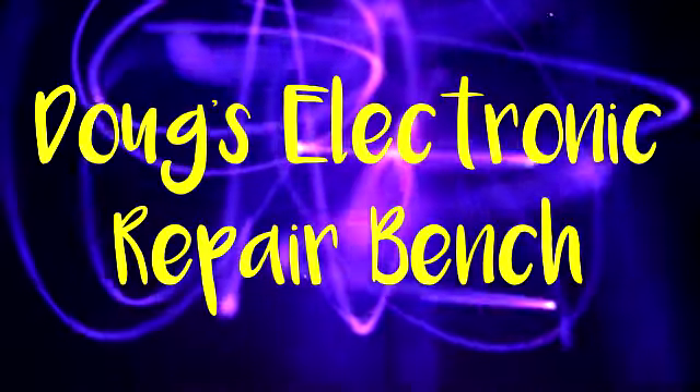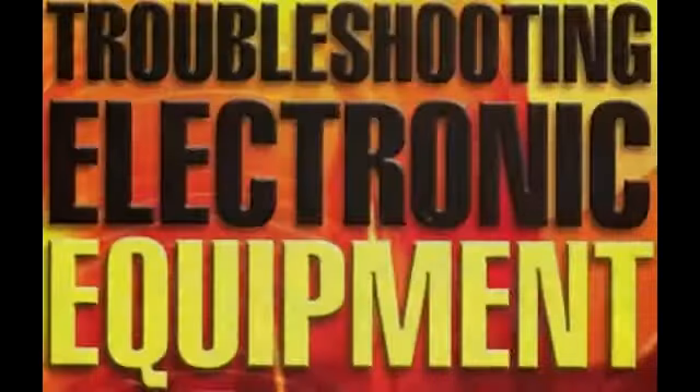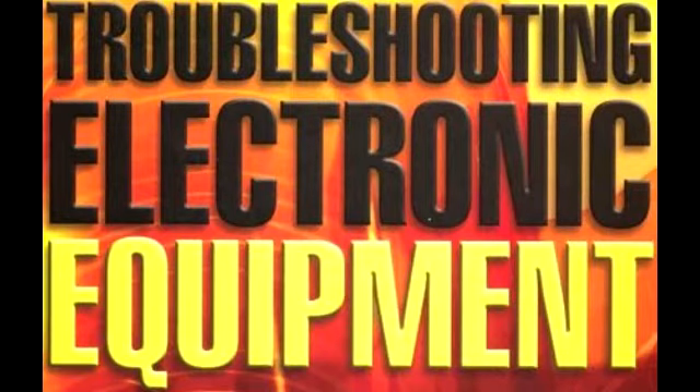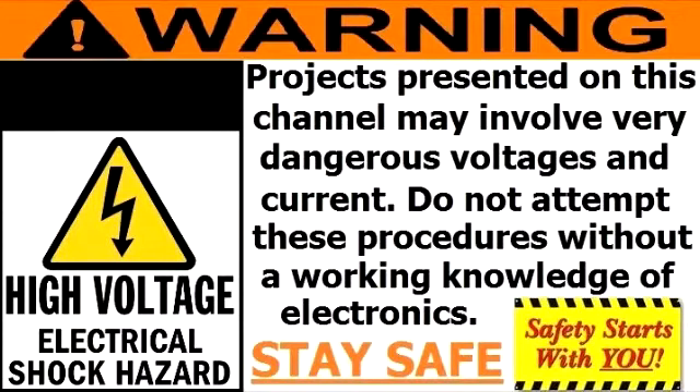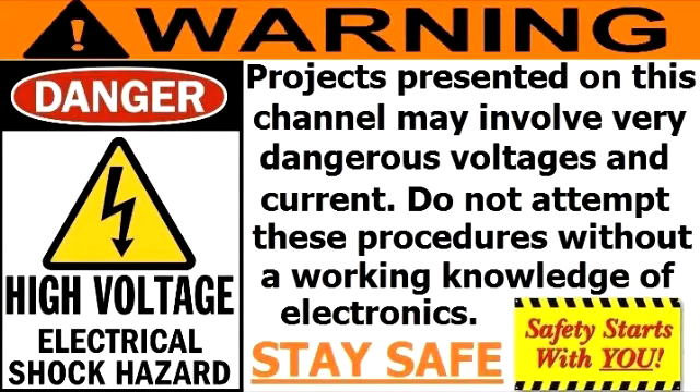Welcome to a special episode of Doug's Electronic Repair Bench. I'm here this evening on this Troubleshooting Special to bring you a demonstration of how to and how not to hook up your radios so that they will limit the voltage potential between the two sets — so that if you touch both chassis, nothing bad will happen.